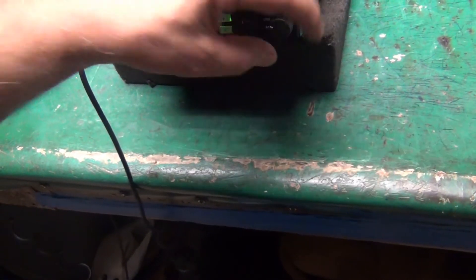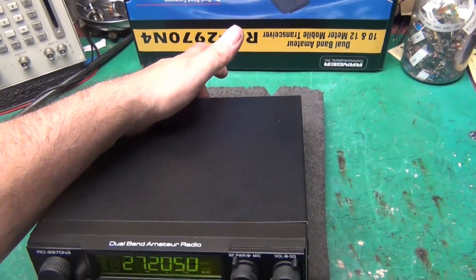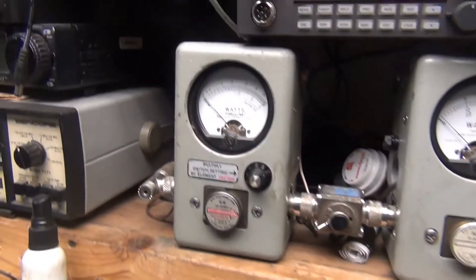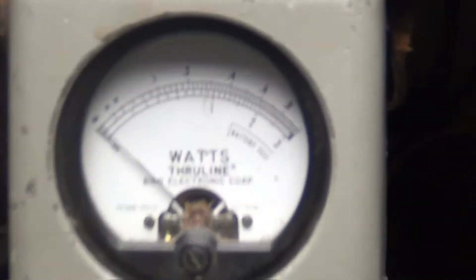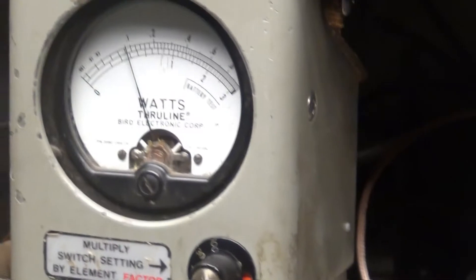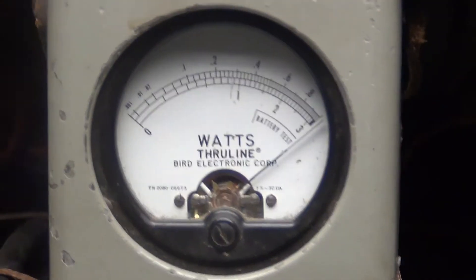I'm going to turn this back down and put it back on AM. Now I'm going to toss the switch up in the back — amplifier engaged. I'm going to put this on 100 watts. First key-up will be 10, then I rotate the knob to the right and go to 100.